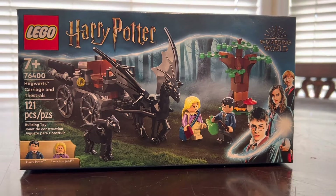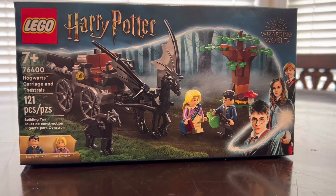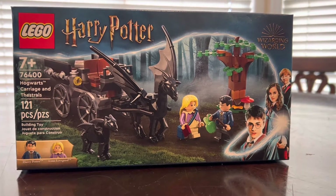What's up Brickdudes and Brickettes. Brickman USA back here with another review and today's set is Lego Harry Potter set number 76400, with 121 pieces and retailing for $19.99 in the US.